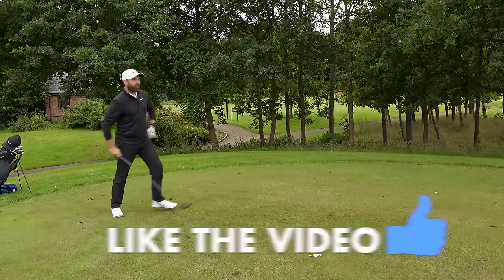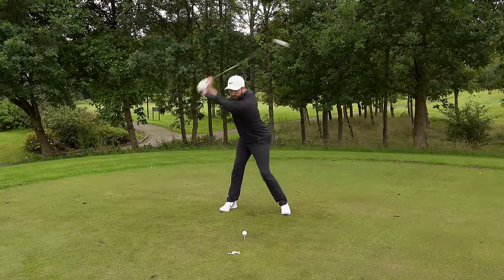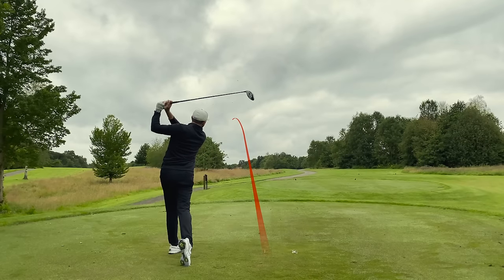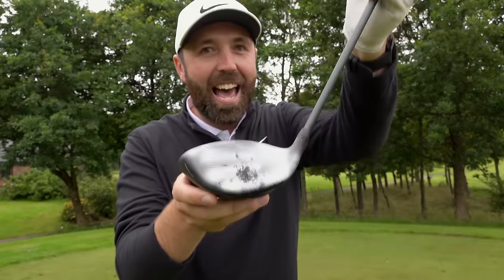Let's see if I can finish off with one out the middle. I'm not sure it's my best — a little bit of room for improvement there. But again, that's something every golfer in the world can work on. Thanks for watching, stay tuned, lots more to come, and we'll see you next time.